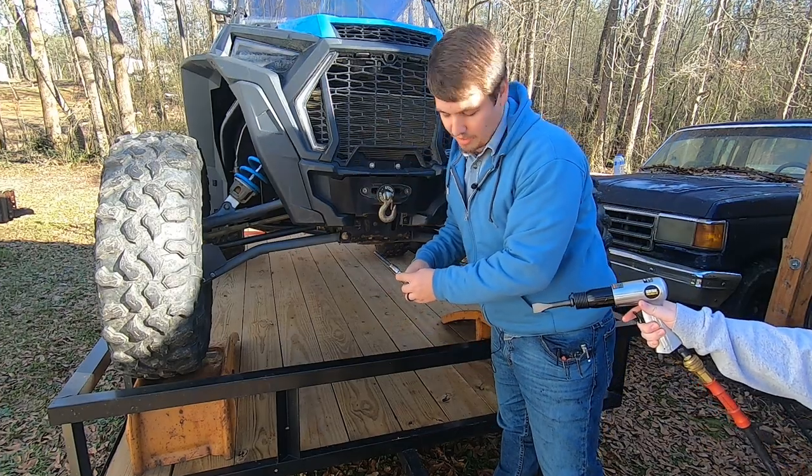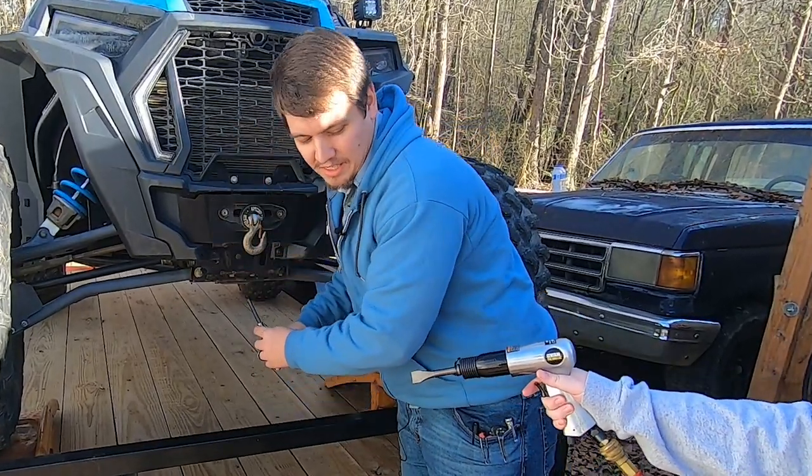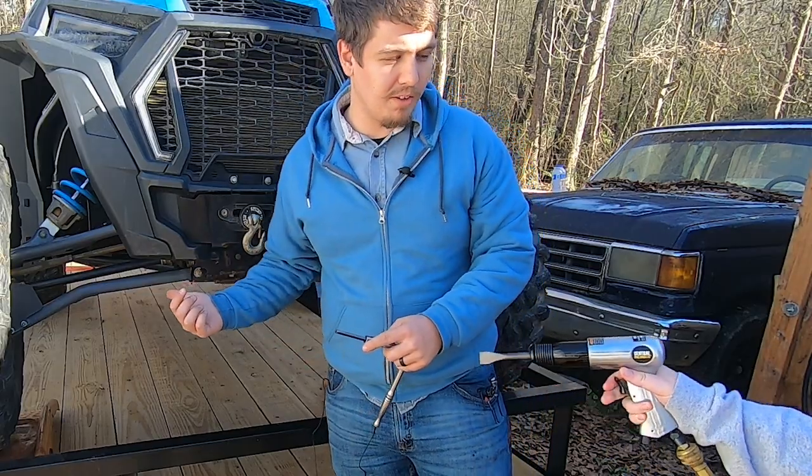You're gonna need this. No, no, no, I don't need that, I'm good. You're gonna need this. No, no really, I'm just changing the front diff fluid, I don't need that.